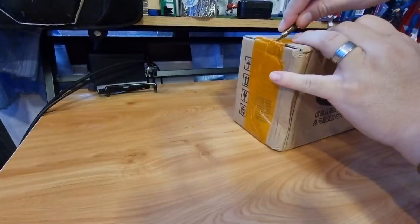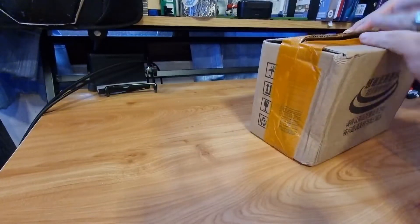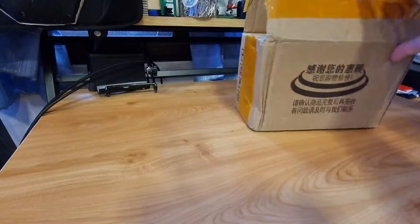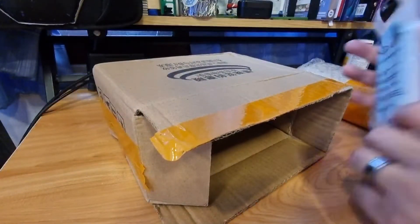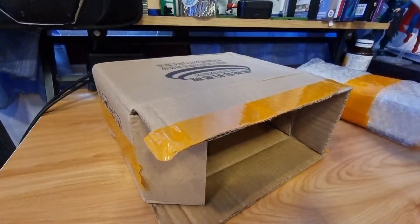Let's open this. I ordered this on August 8th. There are two of them. I think it's quite good. It's a free gift. Okay, here comes a good chip. There's also just a stand, I think. It's quite good — it's a free gift.